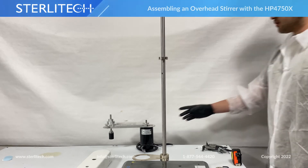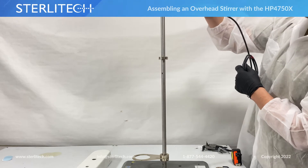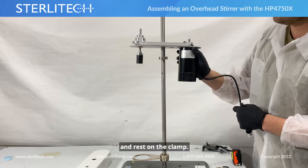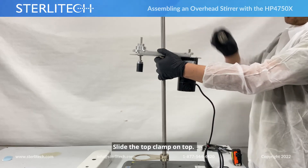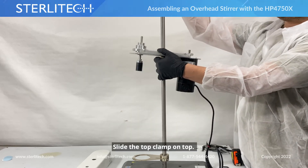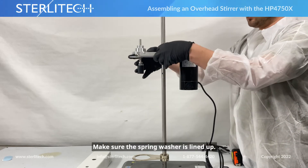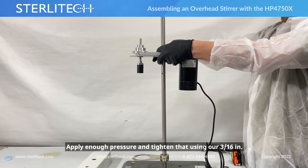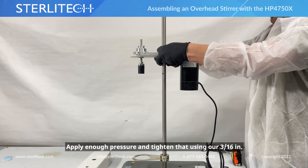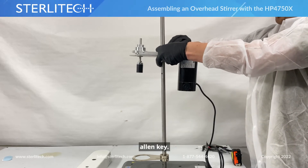Now back to our motor and our pulley — we're going to slide that on top and let it rest on that clamp. Back to our top clamp, slide that on top. There's a spring washer in here, make sure that's lined up. We're going to apply a bit of pressure and tighten that using our 3/16" allen key.